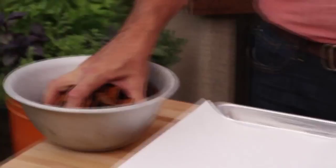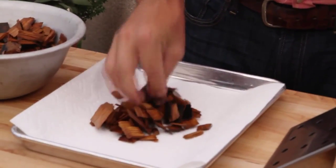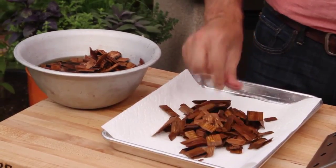First, remove the grates. Soak the wood chips in a bowl of water, or maybe even wine. You might want to put a plate on top of them just to weight them down. Drain the wood chips and then add a small handful to the V-Shaped Smokebox.